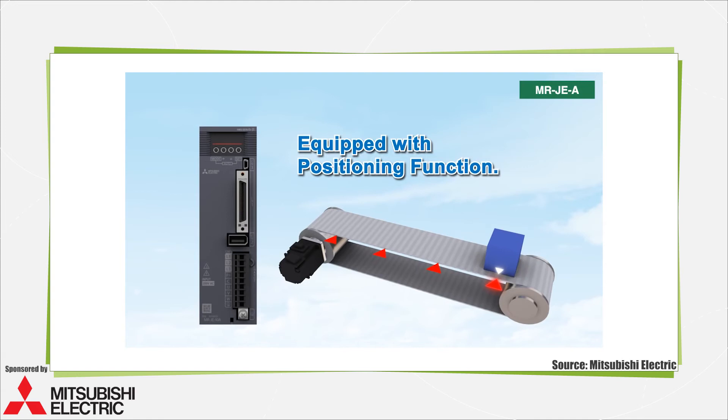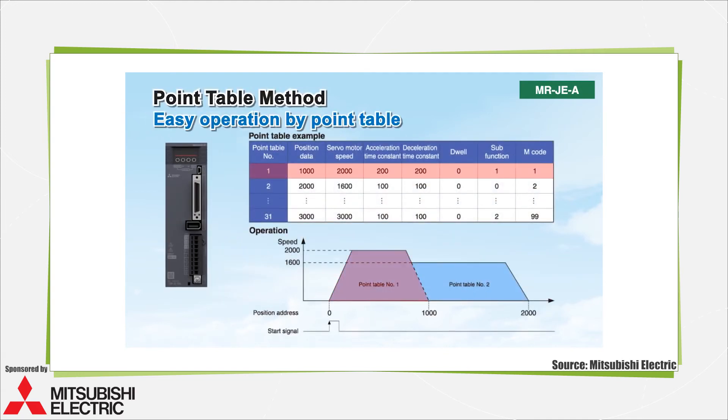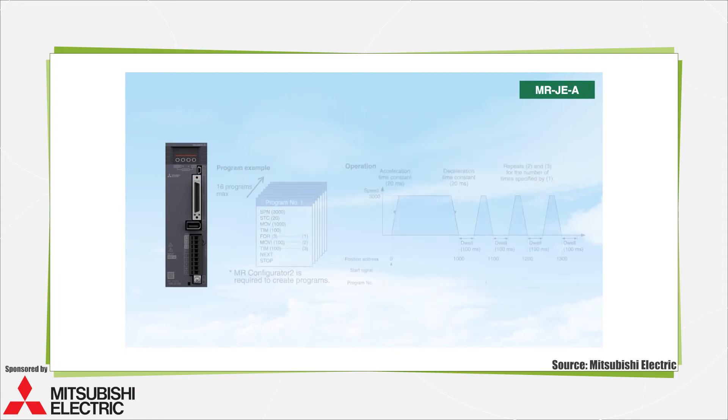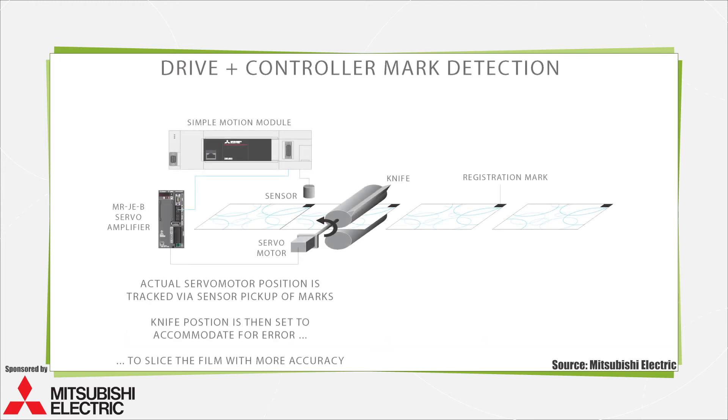End users and OEMs benefit from flexible motion designs, and this is a strength of combination drive controllers. Expandability and synchronization of many axes are common. Depending on the exact permutation, these include gearing, camming, and registration. Registration is a high-speed discrete motion task that adjusts for size and position variations of incoming product with mark detection, which ultimately maximizes finished product quality.